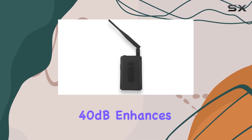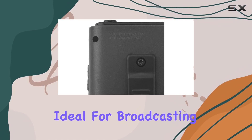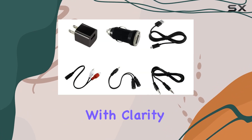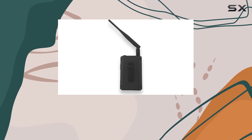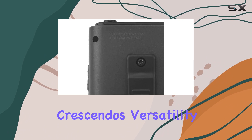The stereo separation of 40 dB enhances the spatial audio experience, ideal for broadcasting music or dialogue with clarity. With minimal distortion at 0.2%, it maintains fidelity even during louder scenes or musical crescendos.